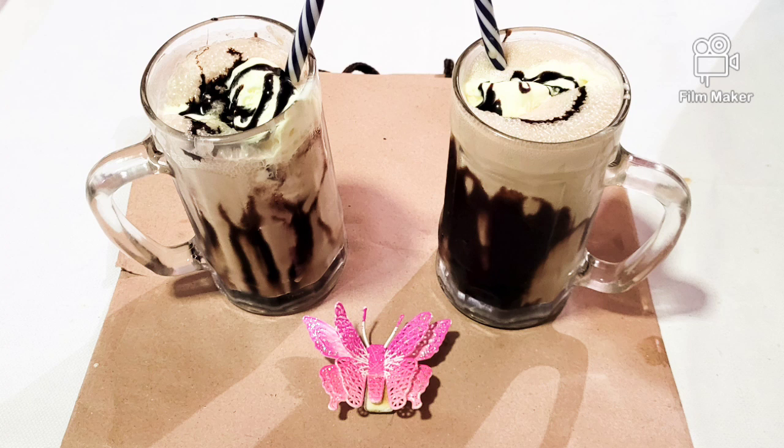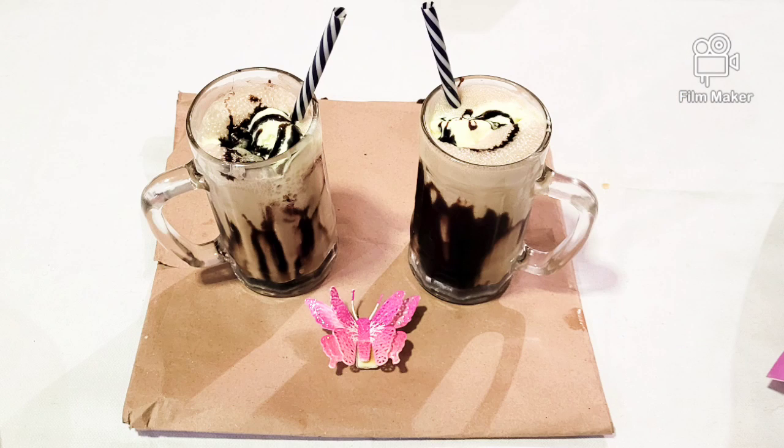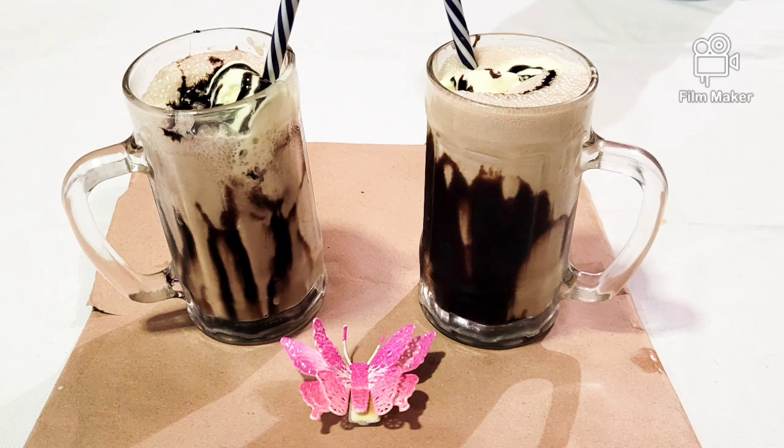Assalam alaikum friends, hope you all are good by the grace of almighty Allah. Today I'm going to share with you the recipe of cold coffee — yummy and delicious cold coffee. So without wasting time, let's start the video.